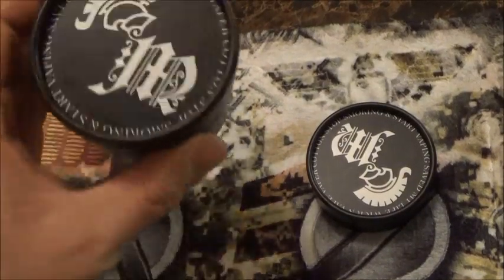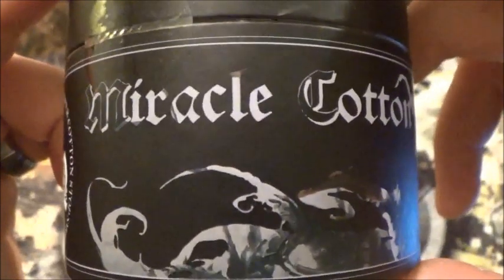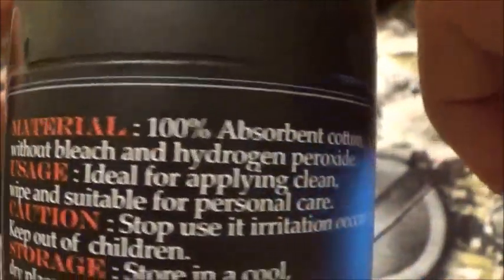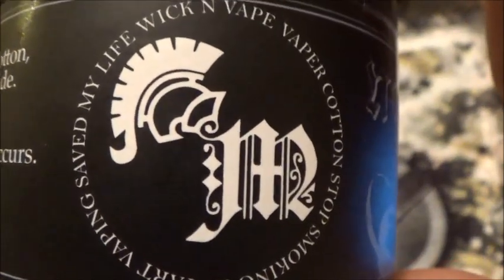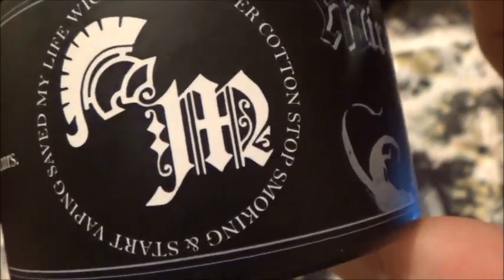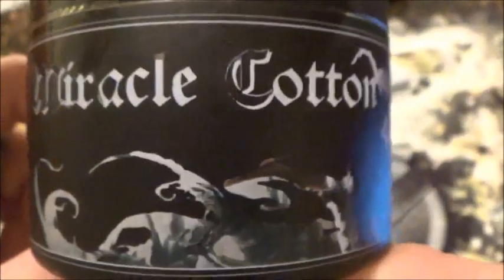Here is the packaging up close and personal. I mean, you cannot deny this is a sick packaging. Here is their logo and it says: 'Vaping Saved My Life — Wick and Vape Vapors Cotton — Stop Smoking and Start Vaping — Smoking is Dead and Vaping is Now.' So that's the packaging.